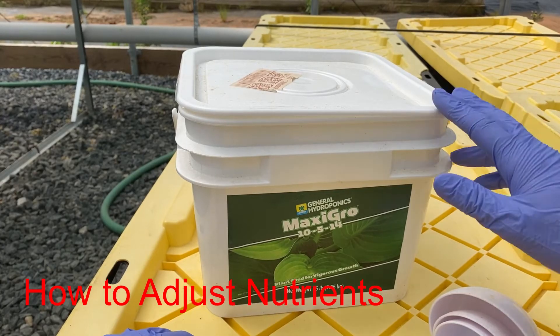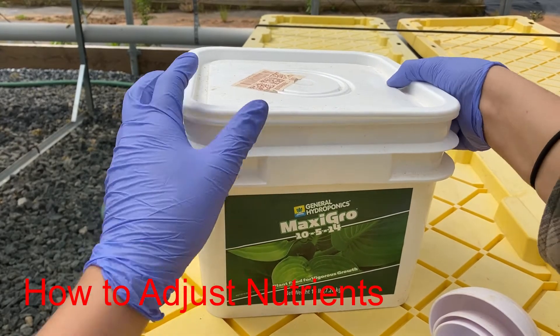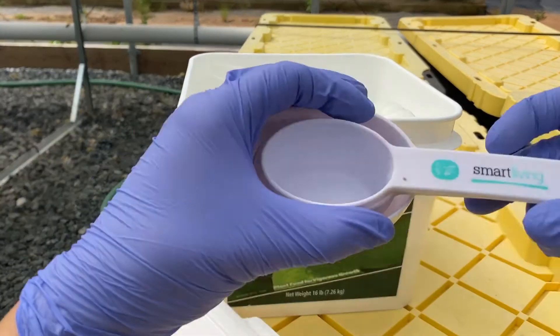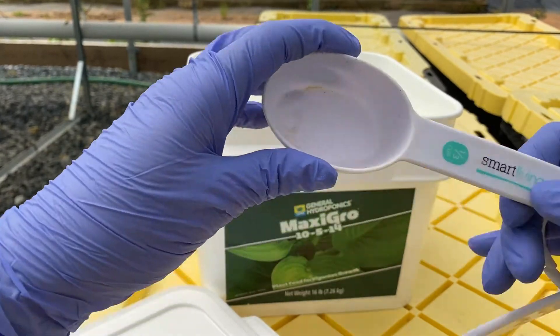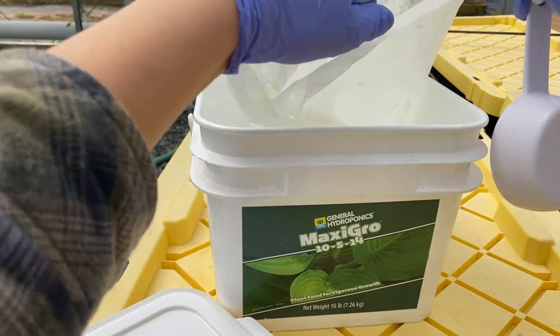To adjust the electrical conductivity, you will add your choice of nutrients to your system. We've been using Maxi Grow for the past three years on all of our leafy vegetables.